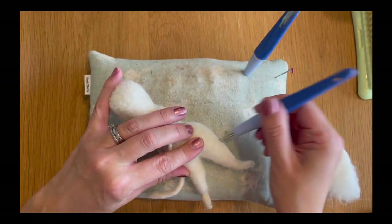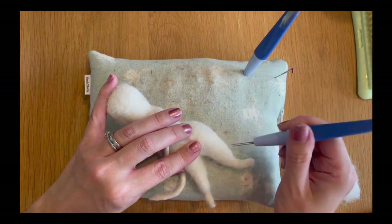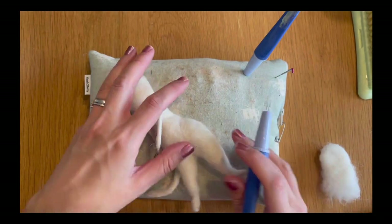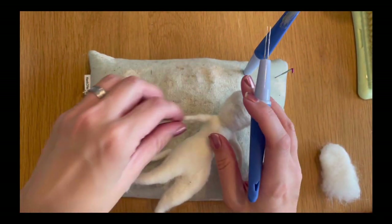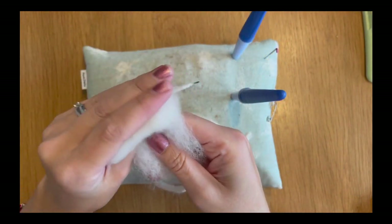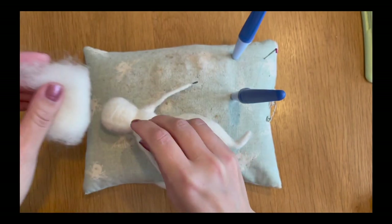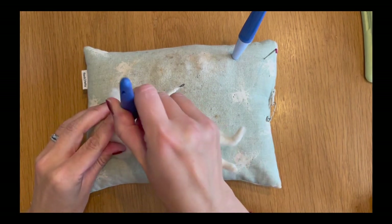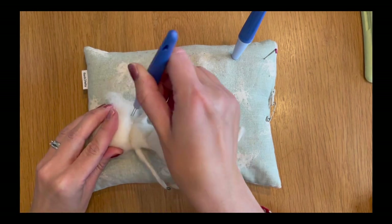I'm going to speed things up now — effectively you just need to felt all this down with your needles and ensure it tapers down onto the calf and the ankle, then do the same on the opposite leg. After that, we're going to take another piece of wool, create another Swiss roll shape measuring about three inches in length and about one and a half to two inches in width, place it over the head, and felt it down using our medium needles.